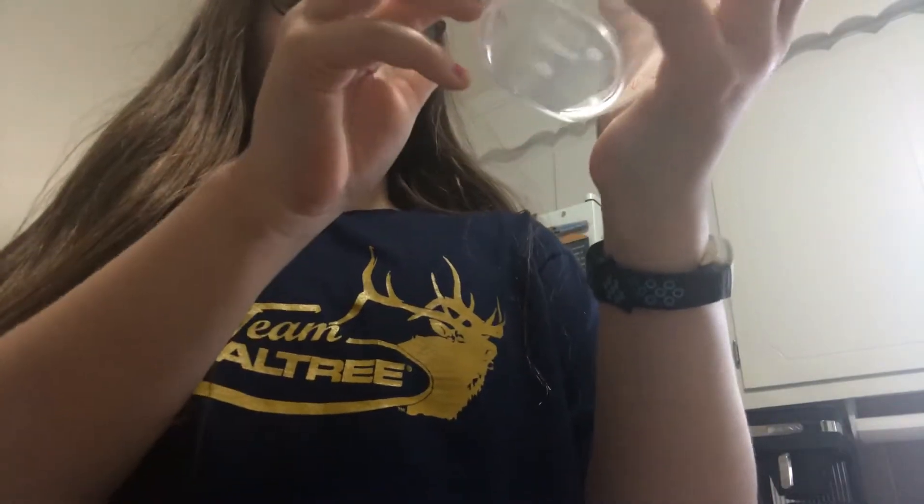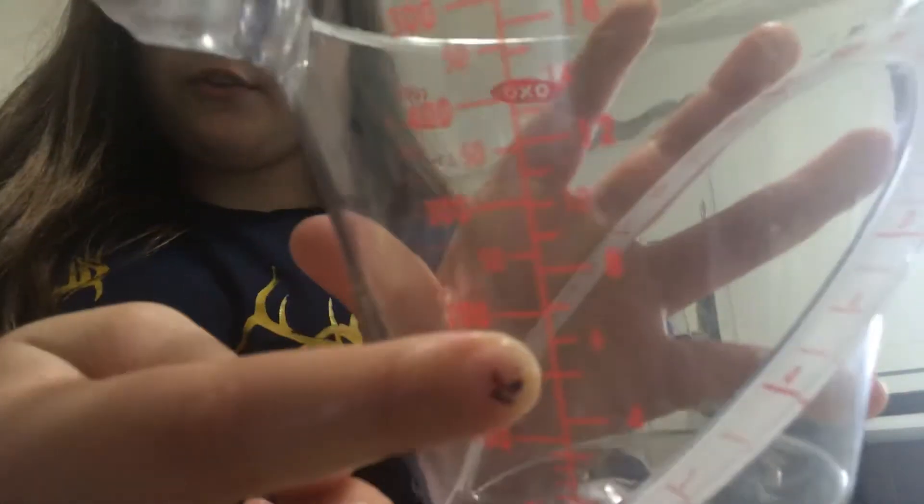So warm up your water — get it warm — and then you'll want to fill it up to the 200 mark right here.